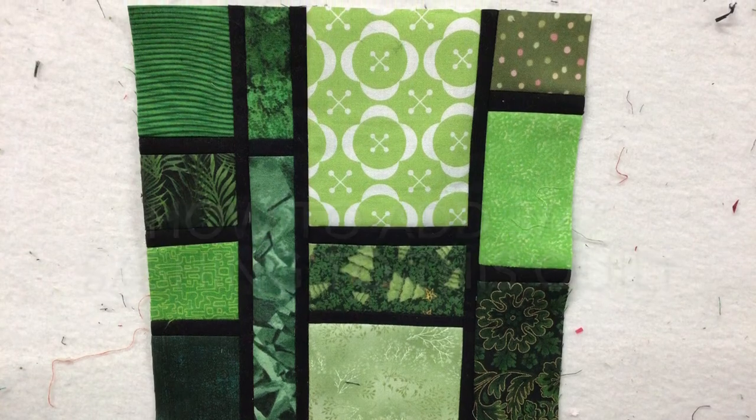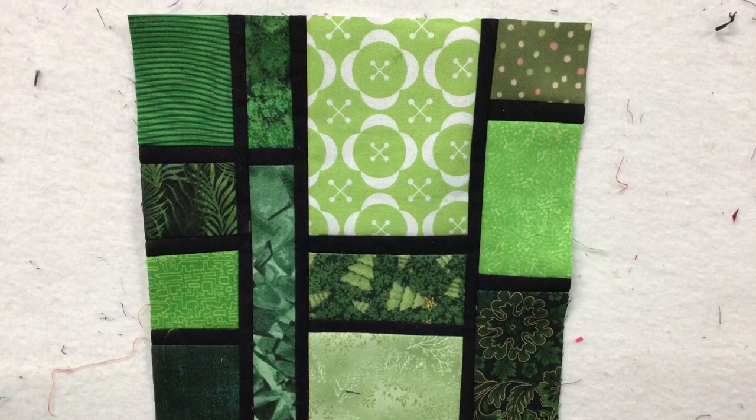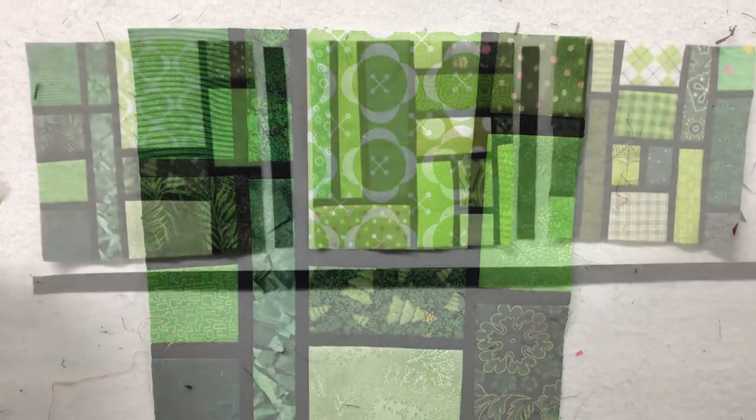Hi, Terry Rowland from T. Rose Studios. I'm going to show you how I can add three-quarter inch sashing to my stained glass blocks.